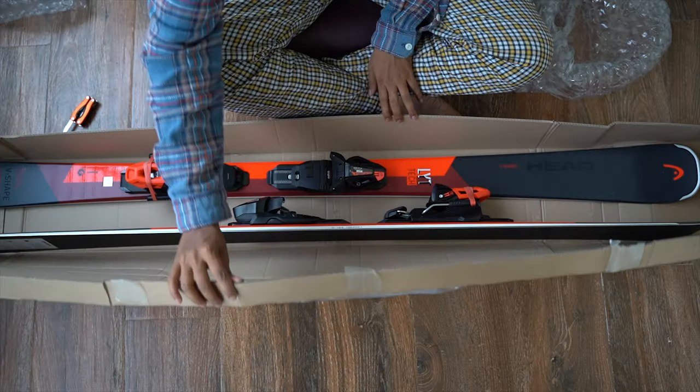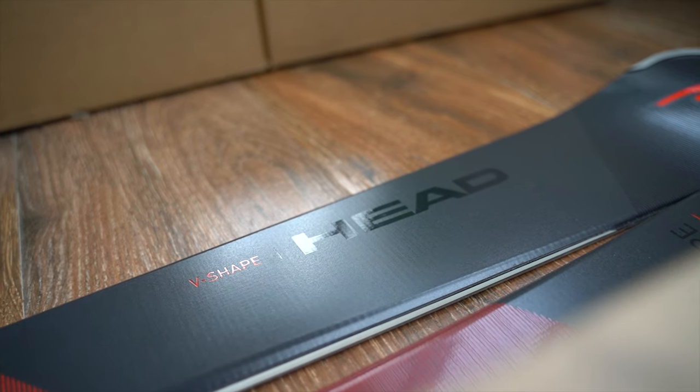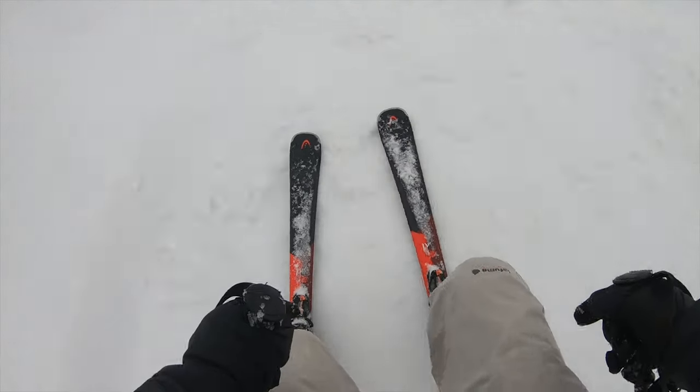Finally I have with me the V-Shape V6 ski. Now this is mostly an on-piste ski but it can also handle a little bit of all mountain terrain. This is a fantastic ski for the beginner and intermediate level skier who really wants to get their technique right and push themselves.